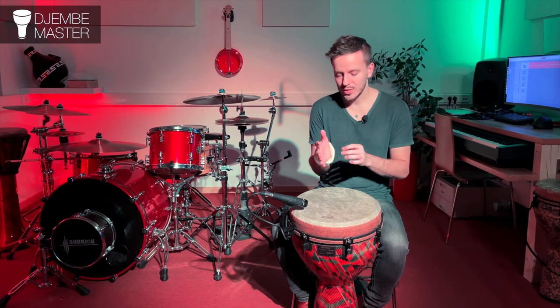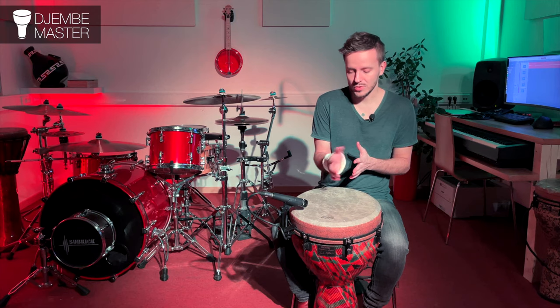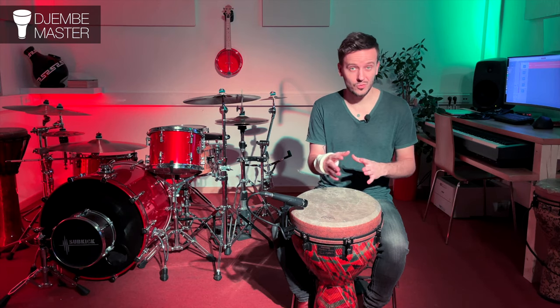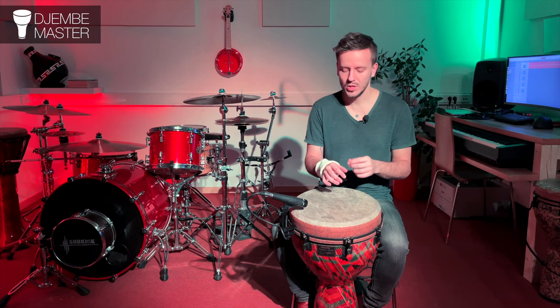What's really cool with the wristband is you can actually switch between the bass strokes — you don't have to use it exclusively. So you're playing your rhythm using a normal bass stroke, and then all of a sudden when you want to go softer, you just switch the technique.